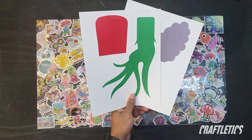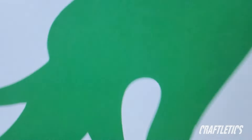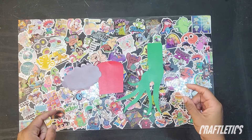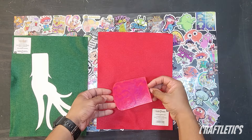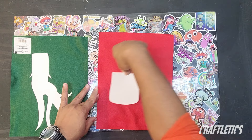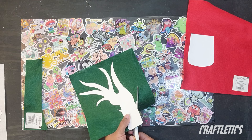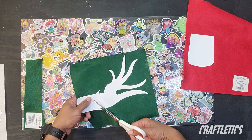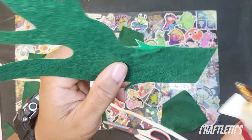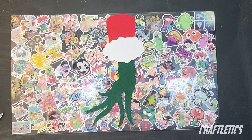Now let's grab our printout — I'll leave a link down below where you can grab this. Let's get our scissors and start cutting our shapes out of the printout. Next, I used a regular school glue stick to adhere our shapes to our felt sheets. I used green, red, and white felt sheets. Now let's grab our scissors again and cut our shapes out of the felt. You may have pieces that don't want to stay down — just use a little extra glue to help keep that in place. When you finish, you should have something that looks like this.